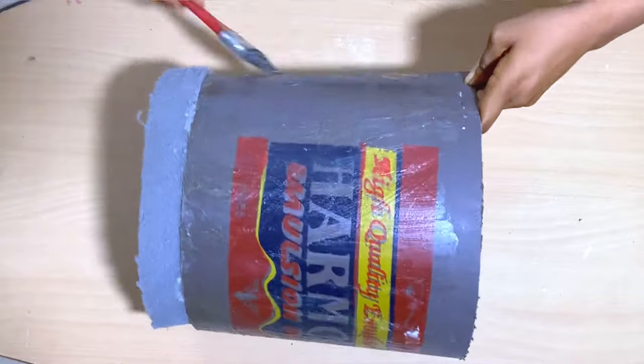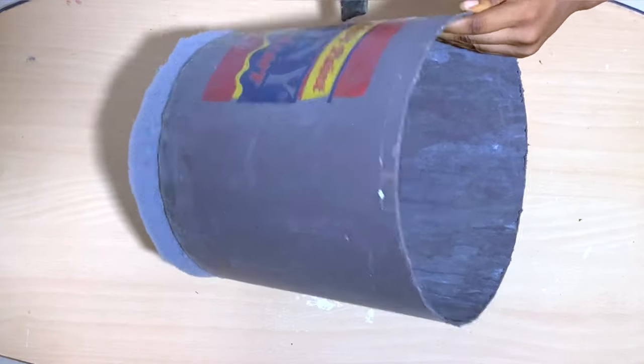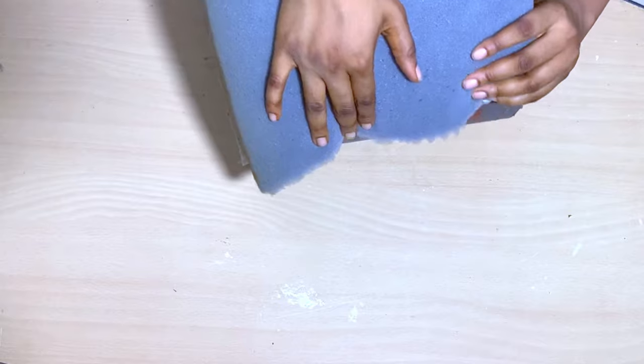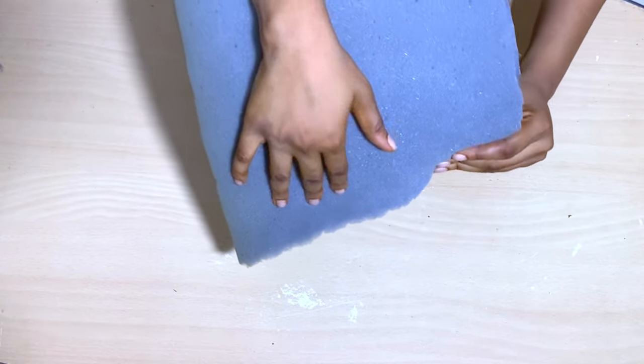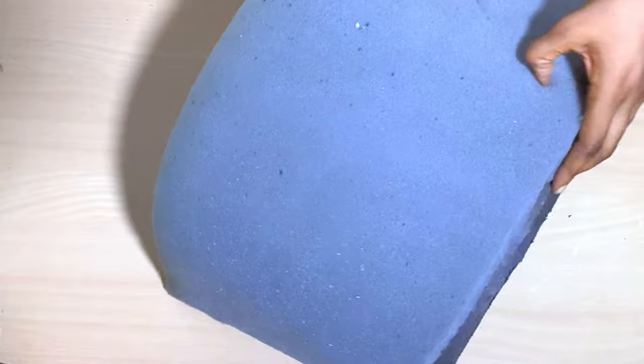Now I'm going to go ahead and apply more glue to the sides of the bucket and glue my foam to it. This time I'm using a bigger piece of foam and I'm just going to do it like this and make sure it's holding strong.